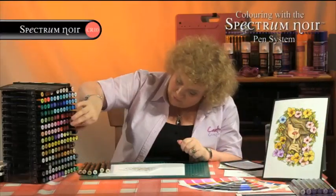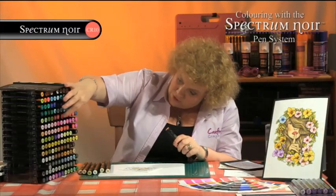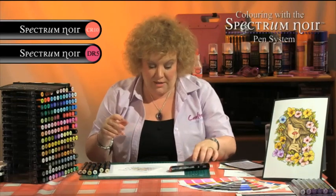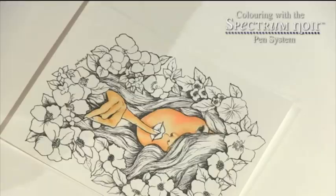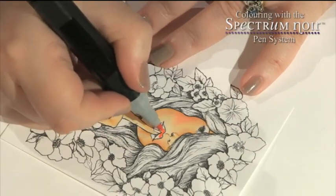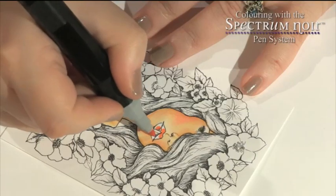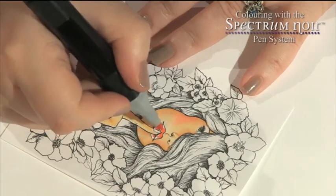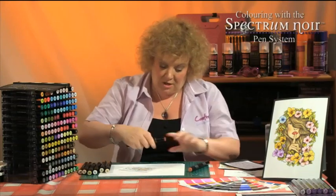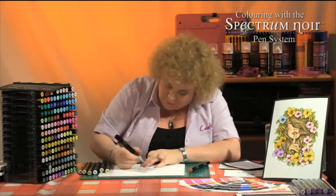I'm going to use coral and I'm going to use DR5 for fingernails and lips. So for her lips, I'm going with the lightest bit in the centre, where it will be lighter because they will be the bits that are further forward. And then the little bits of her mouth that will be further back will be darker. And that's where I'm going to bring the red in.